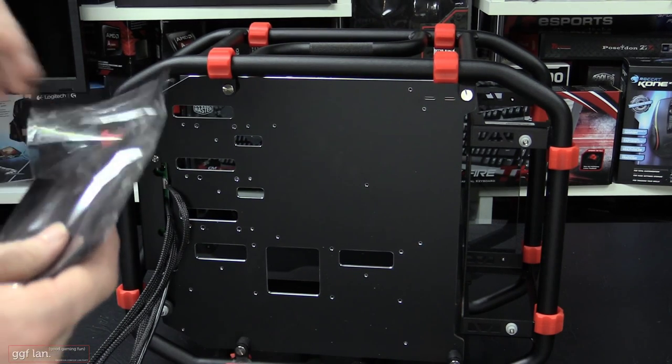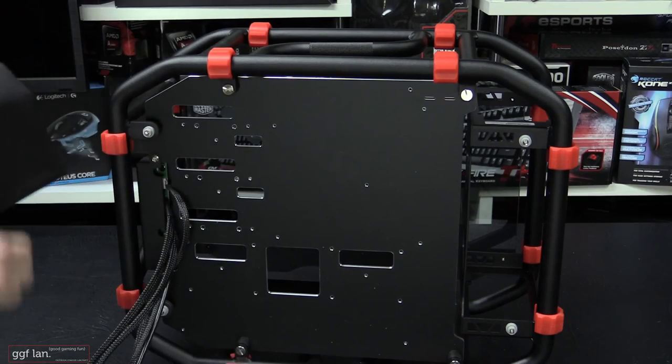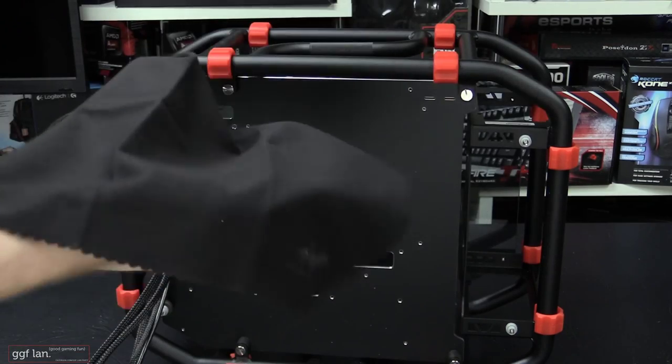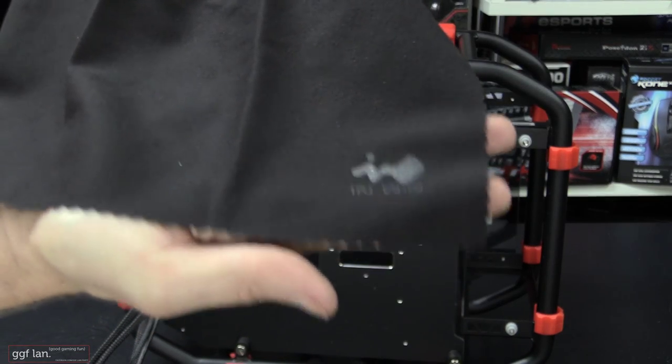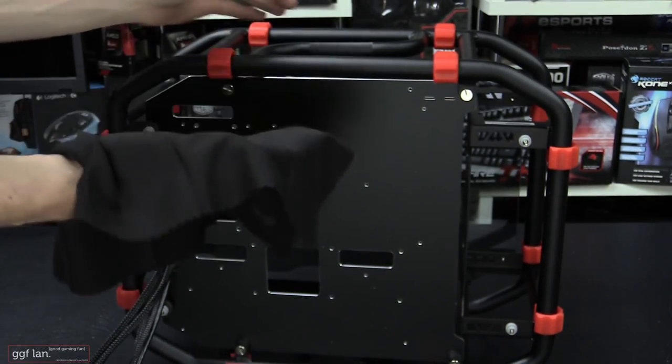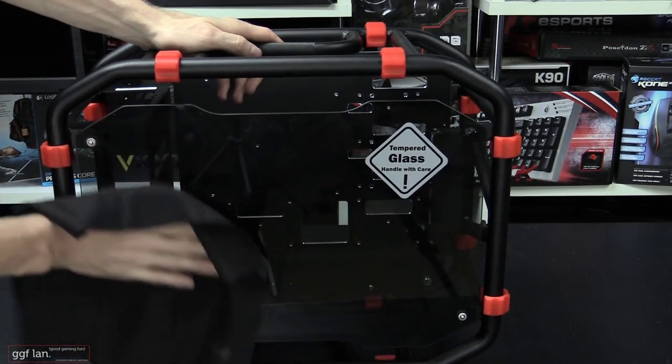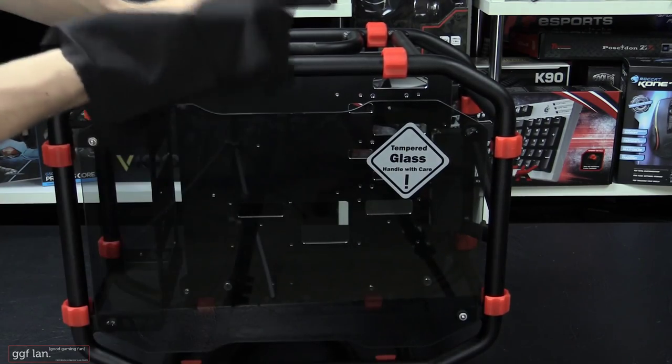Another nice touch in the accessories bag is a really nice branded cleaning cloth with the InWin logo on the side. I can only assume this is included to wipe down the tempered glass side panels, which do attract a lot of fingerprints. It's really nice that they include that.